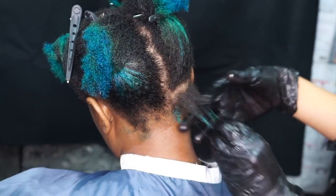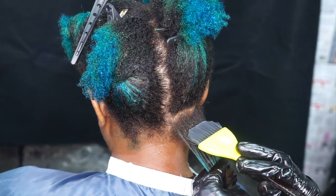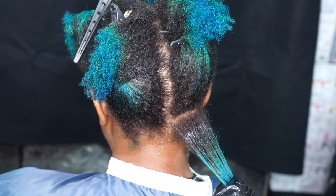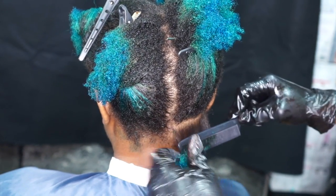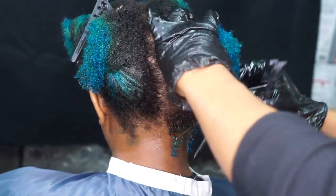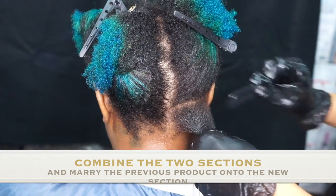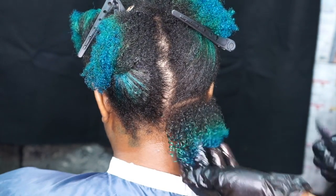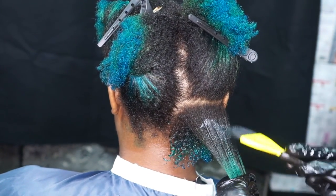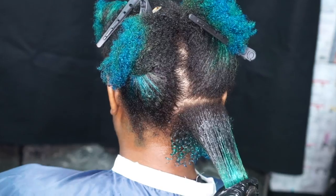Taking one-fourth inch subsections, I'm going to apply the product about a half an inch away from the base and the scalp, and all the way down to about half an inch from the ends. Once the product is applied, I'm going to comb it all the way throughout the hair — from the base all the way to the ends. Then I grab another one-fourth inch section and marry the product through, and I'm going to continuously do that.